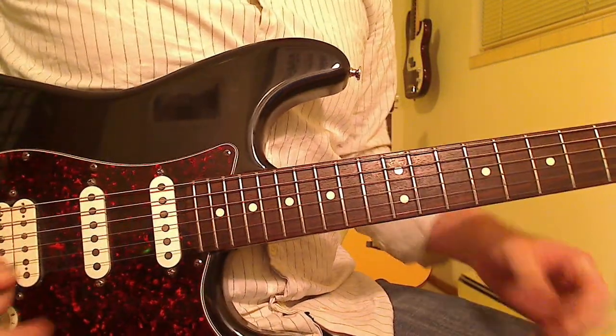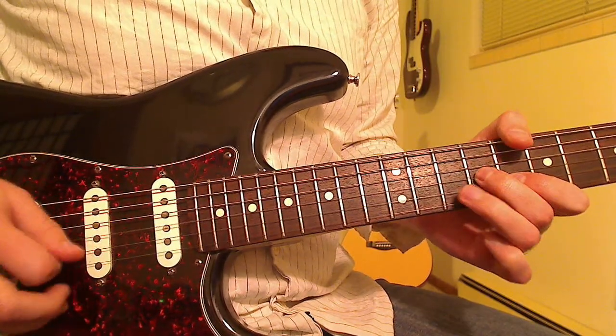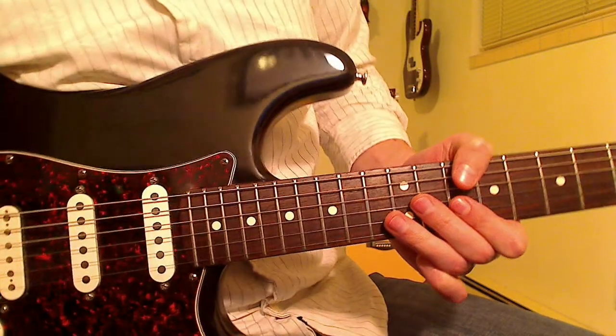Hi Kevin. Here's the little solo part in Ticket to Ride. Put a little more volume on that.